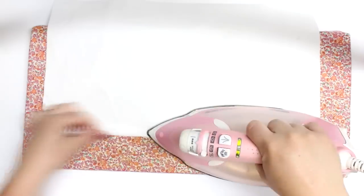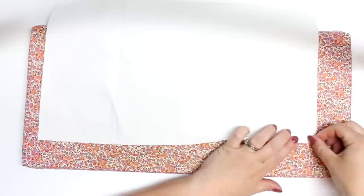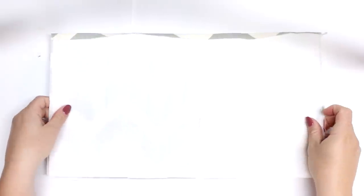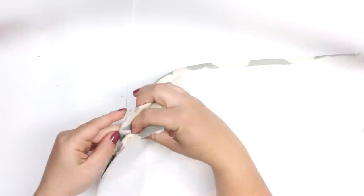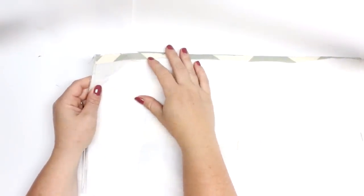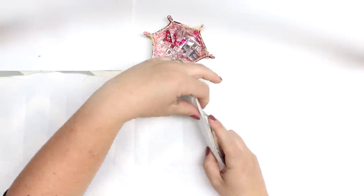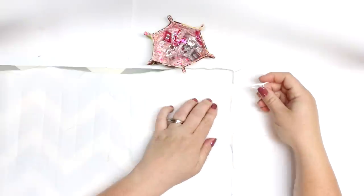I'm gonna take the lining fabric and do the same thing — hem one of the long sides a half inch. Next we're gonna take our two outer panels and put those with the right sides together, trying to line up the side pocket pieces. If you find that your overall pieces are not quite squared up, you could take them over to your cutting mat and just square up your rectangle all around so that it is all the same size.